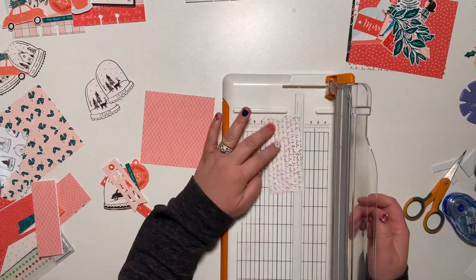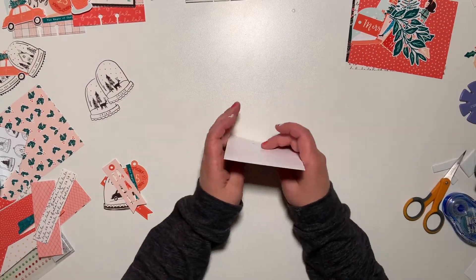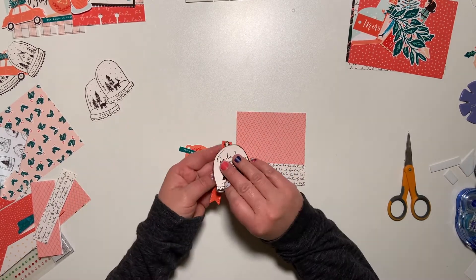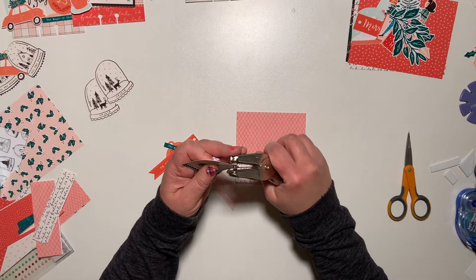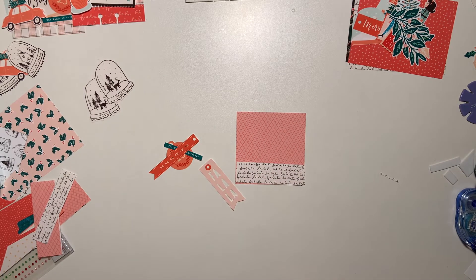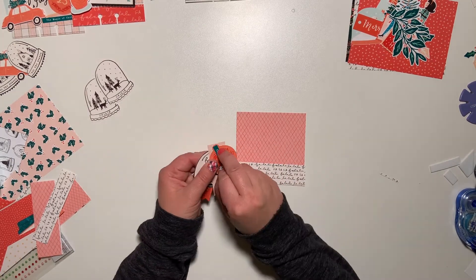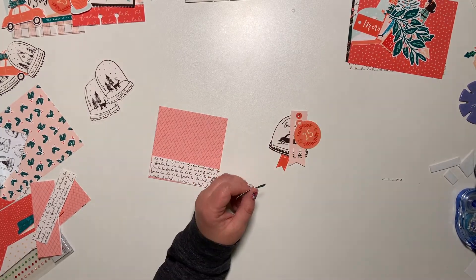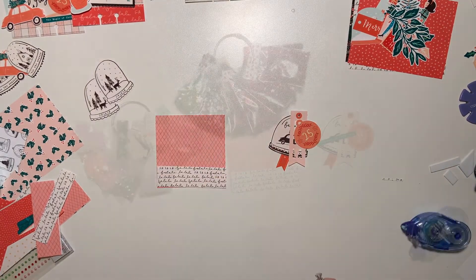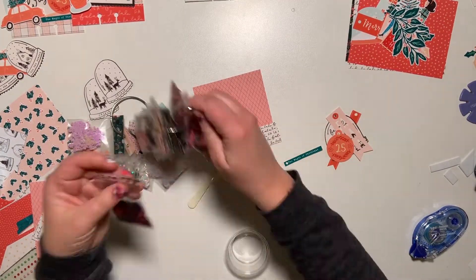On to the last card — I wanted to make sure to include some sequins, so I'm going to create a shaker pocket. Going through all the die cuts, I really loved this little snow globe — it looked like a charm and I thought it'd be really fun to create a little tag cluster to look like charms. I'm going to put these together, attach them to the card with a little jump ring and eyelet, and I'll probably do that again for my December daily album because I really loved how it turned out.